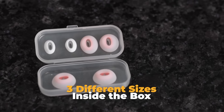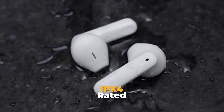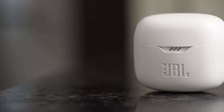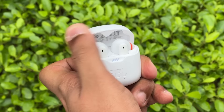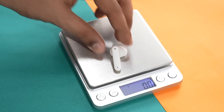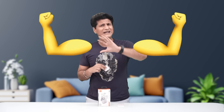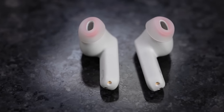Three different sizes are included in the box. IPX4 rating means it can survive sweat and a few sprinkles of water. The case is very solid, looks really good, passes the one-hand open test, and has a satisfying click — that shows quality. Super lightweight: each bud weighs about 5 grams, and the case is 48 grams with the buds inside. Portable, easy to carry, easy to swap.